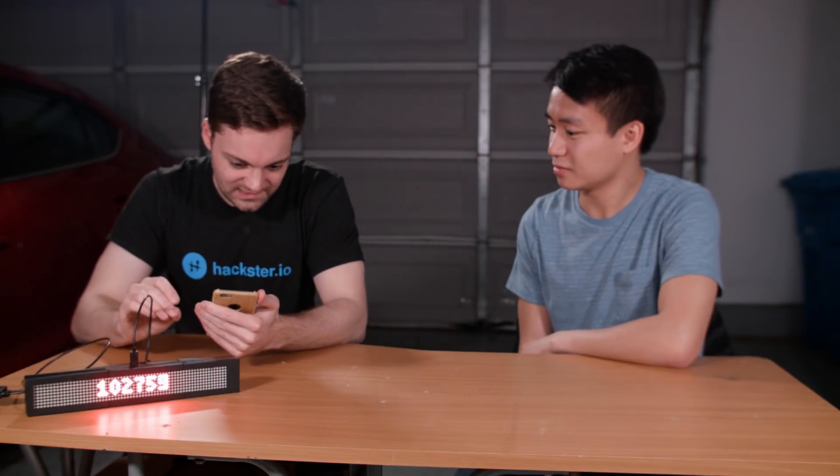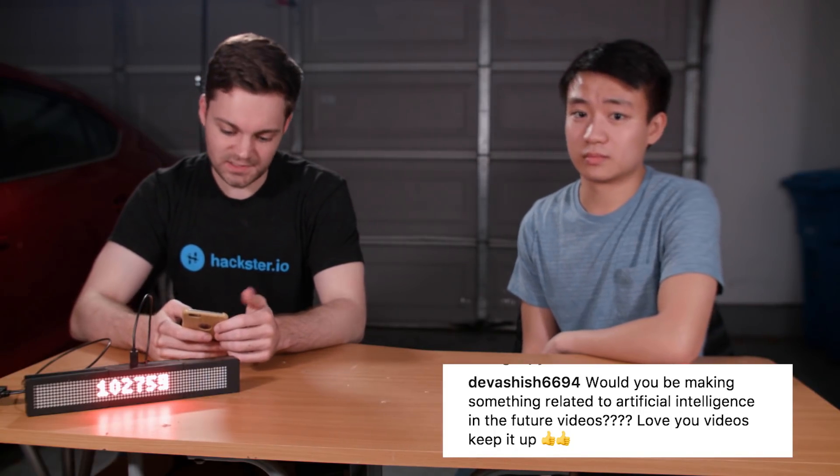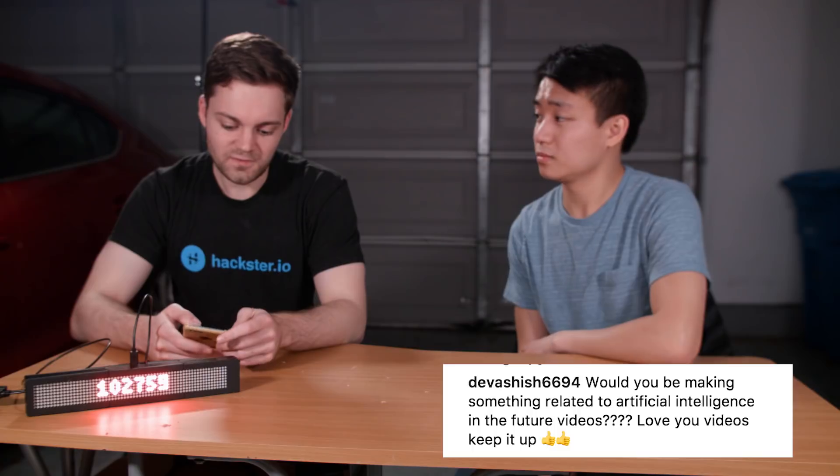A little less serious answer, but I like it. The next question from Divashish6694: will you be making something related to artificial intelligence in the future? Yes, we will always be making videos about artificial intelligence — it's super interesting and cool. If you guys have any ideas for things you want to see us build, just leave them in the comments and we'll try to build it.